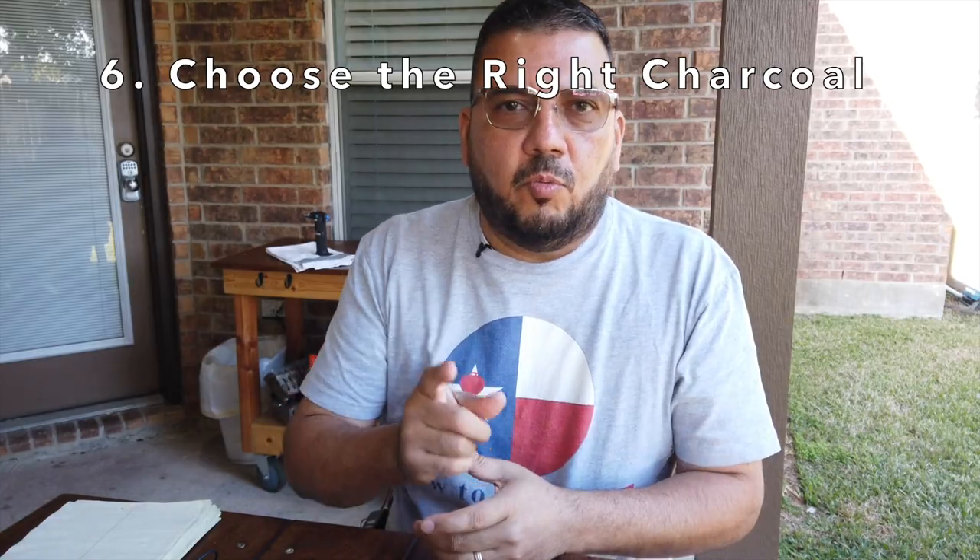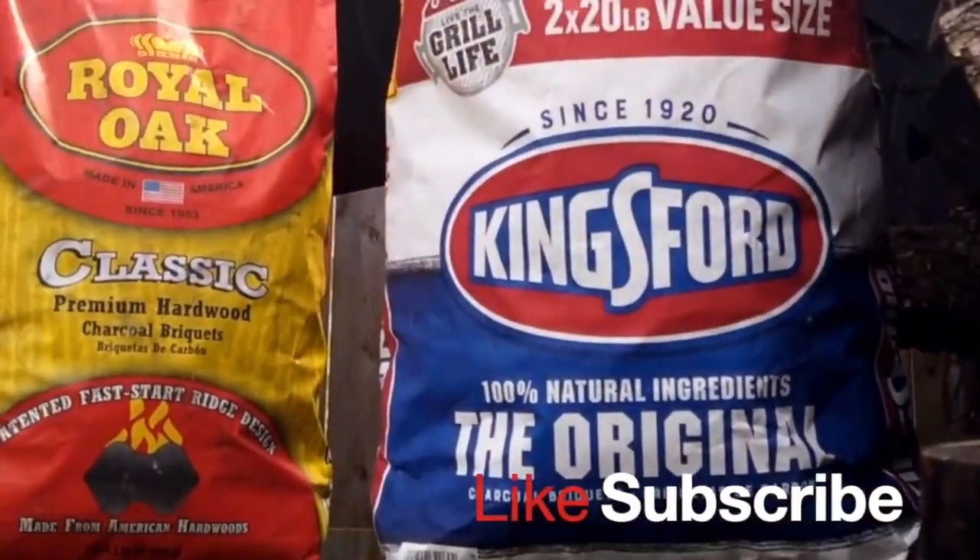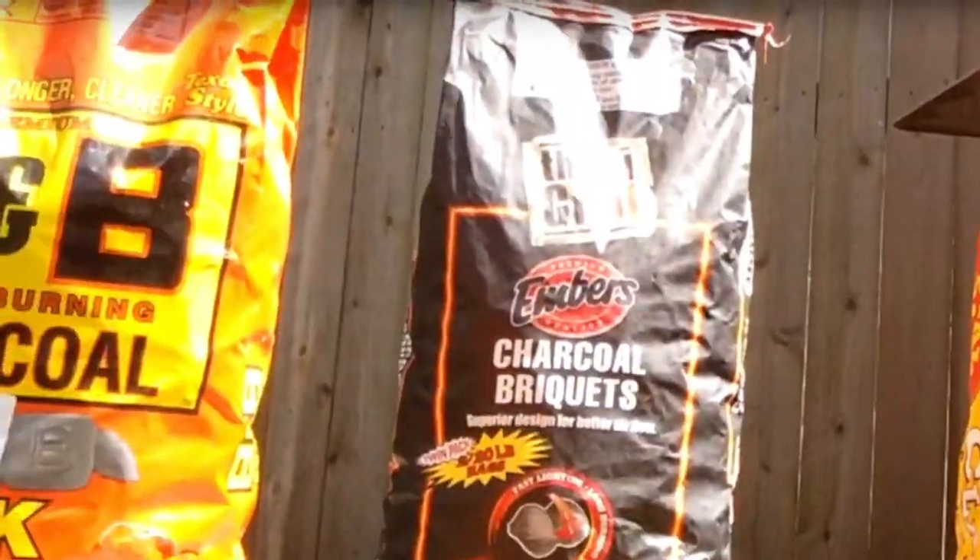Number six: choose the right charcoal. If you've been wondering the best charcoal to buy for your grilling needs, check out my video where I compare four brands of charcoal — with some pretty interesting results.